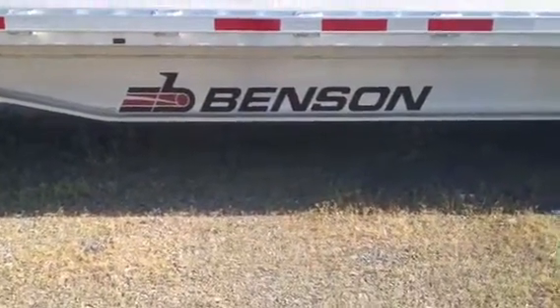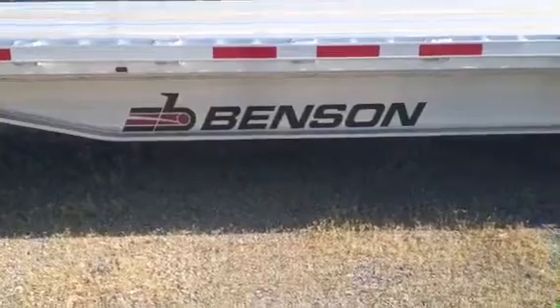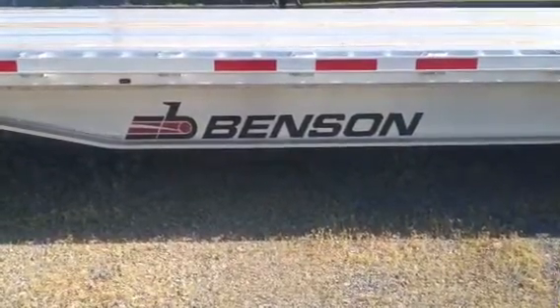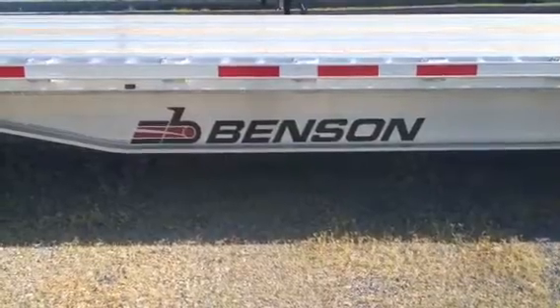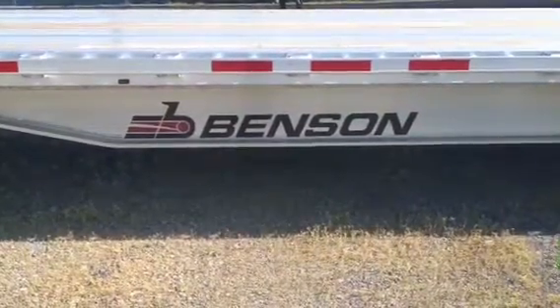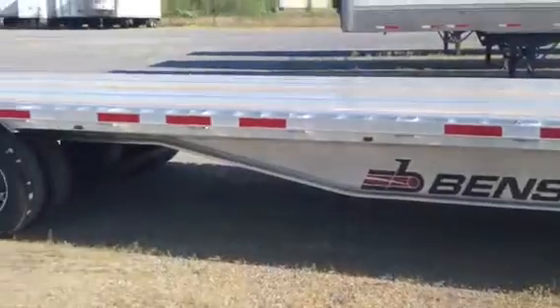Hello folks, Ivanov reporting from the field. Today we're going to get the specs of a 2016 Landstar Benson Step Deck trailer.